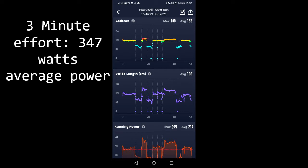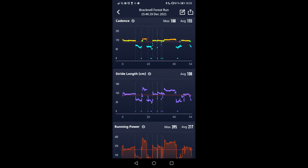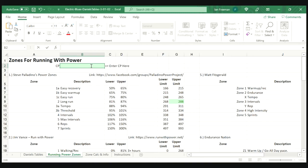On the 3-minute effort I averaged 347 watts. On the 9-minute effort, understandably a little bit less — I averaged 316 watts. Add those two numbers together: 663, which gives us an FTP of 331 watts. So now I can use that information to set my power zones.